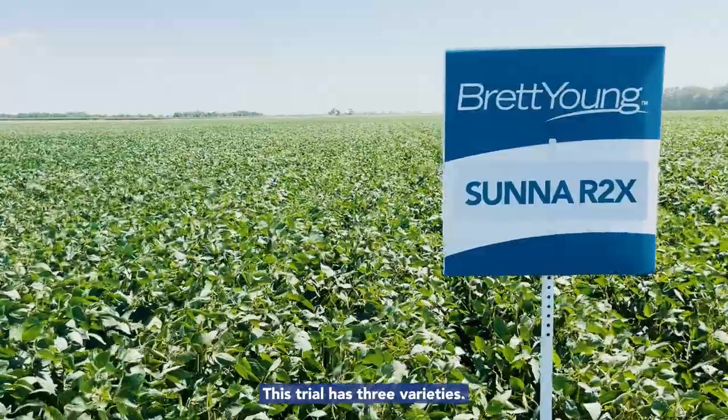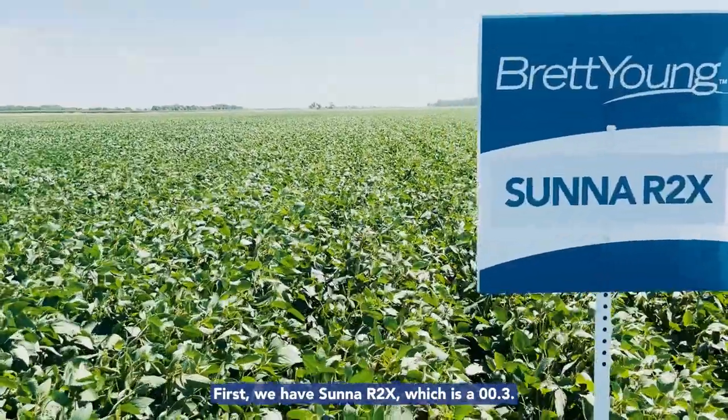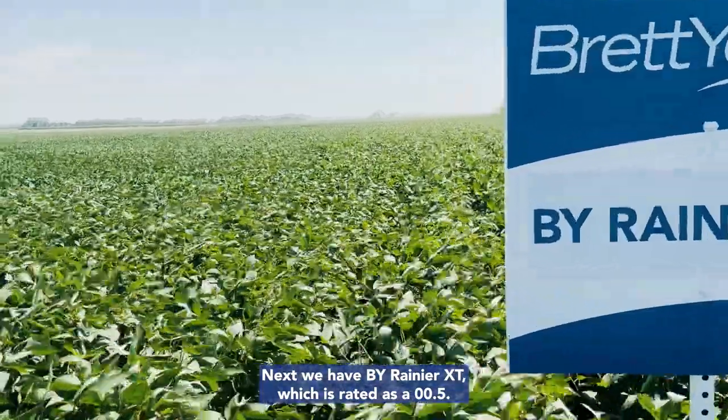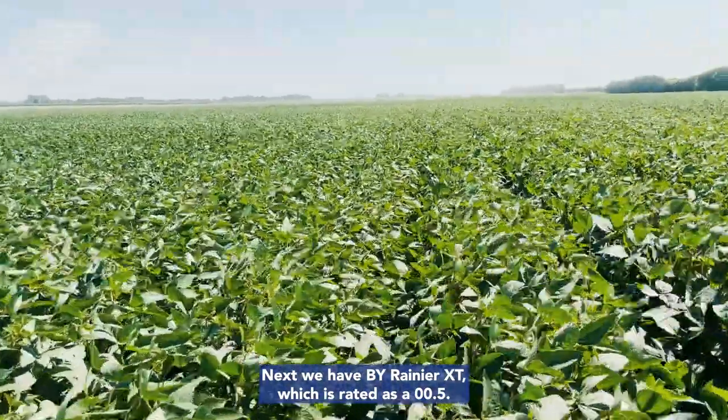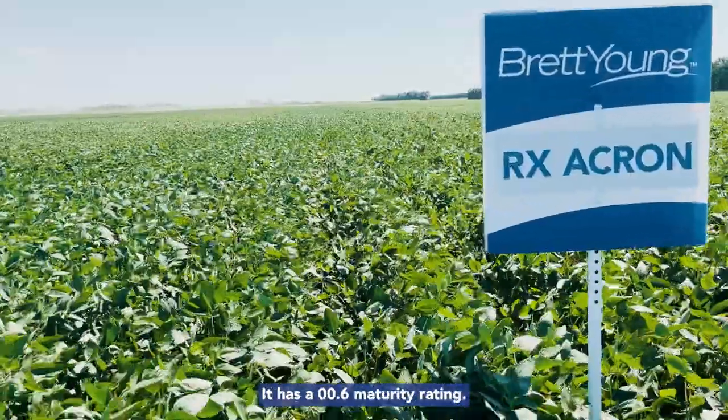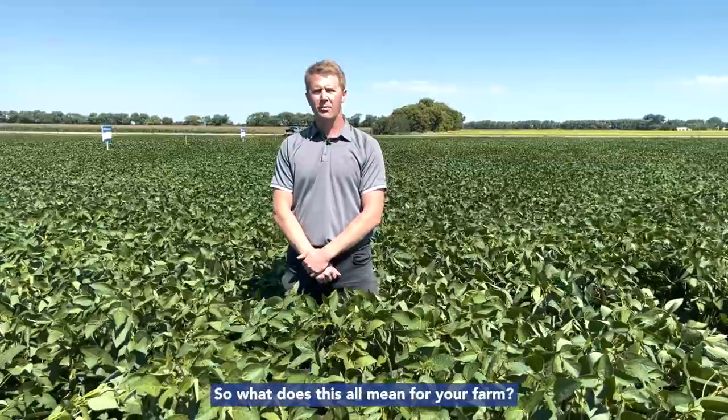This trial has three varieties. First, we have Suna, which is a 003. Next, we have BY Rainier, which is rated as a 005. And lastly, there's Akron, that has a 006 maturity rating. So what does this all mean for your farm?